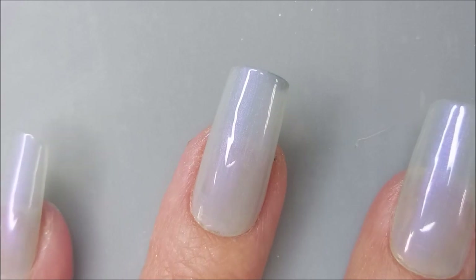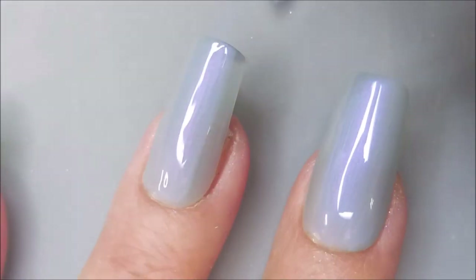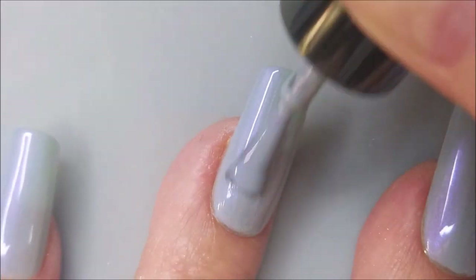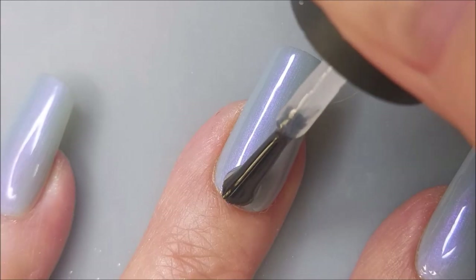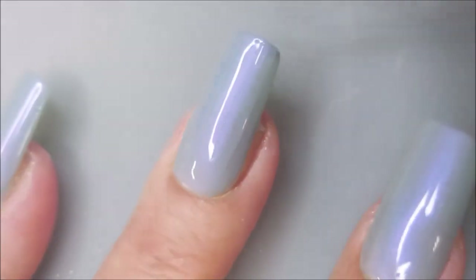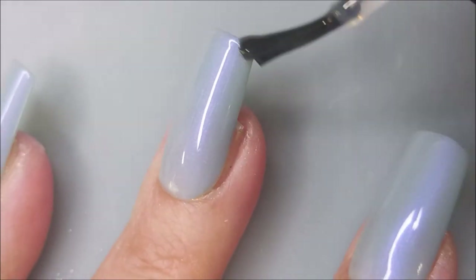Kept that free edge. Here we go for a second coat of Shipwrecked. This was an Instagram collaboration, so I will have a list of other participants listed down below. I'm going to top these with INMs out the door, get them to dry down. Isn't that such a pretty base polish? It's like a soft dove gray with purple in it — purple and blue shimmer.